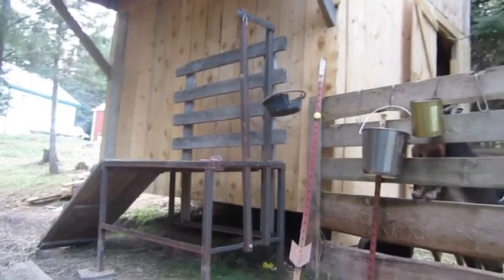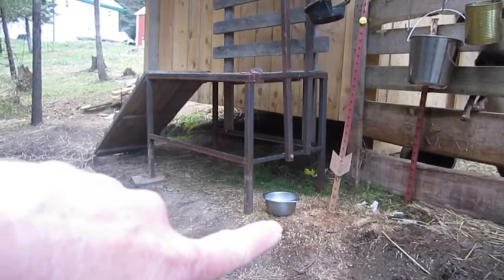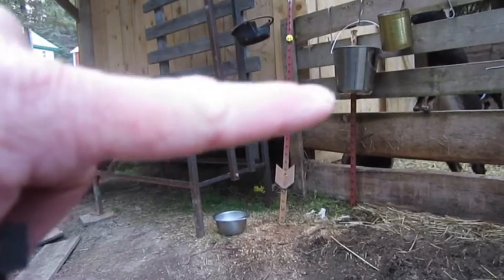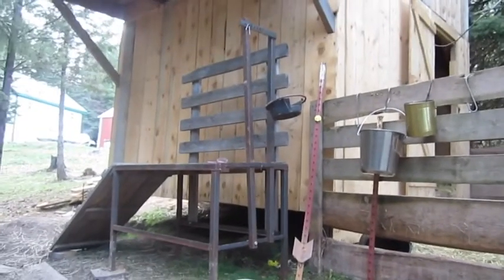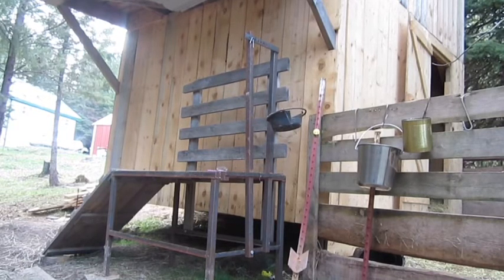Alright guys, I am back out here. I have my little water bucket over here on the ground and I have my feed bucket here — a coffee can with a hole punched in it that I have hanging there. I have the milk bucket with another bucket inside for milking. I'm going to go fetch a goat and show you how this goes. Be prepared — anything goes.